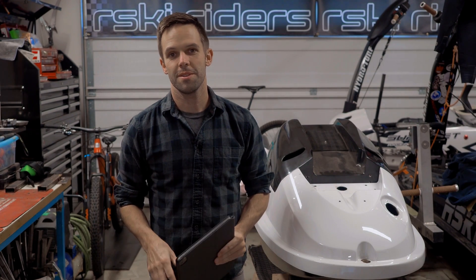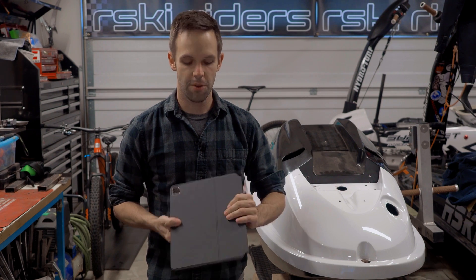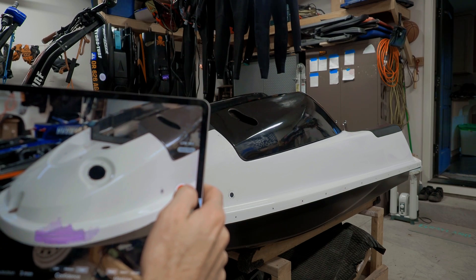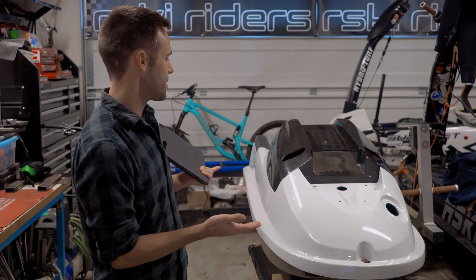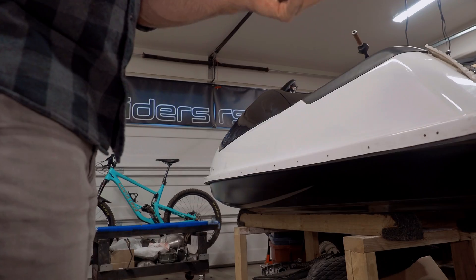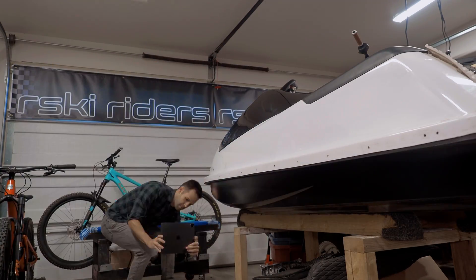Hi guys, this is Riley with Risky Riders. I did a story on Instagram the other day showing some 3D scans with my new iPad Pro, and I wanted to show you guys my first real attempts to scan a Superjet. I think we're going to do it in a few different sections and see what happens.